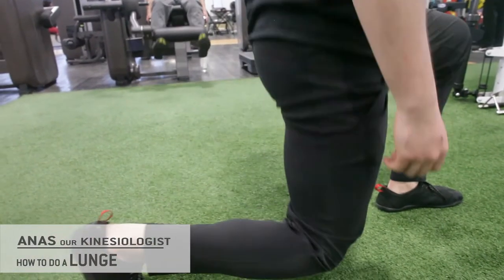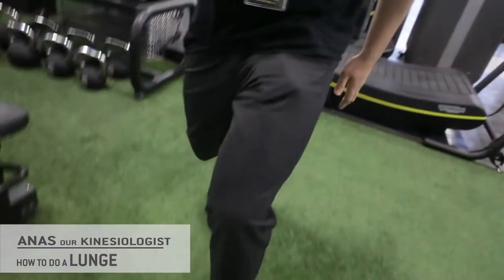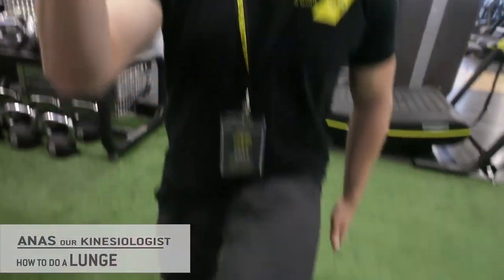For extra support you can alternate the arms, so the arm in front is opposite to the leg in front. You go down, come back up, down, come back up. And that is a lunge.